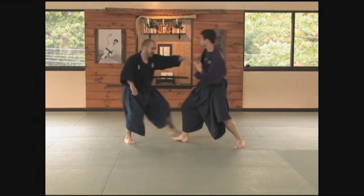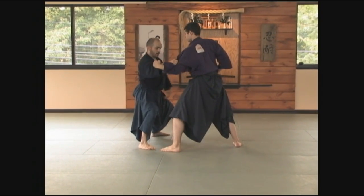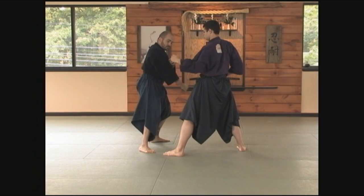From here he strikes again to my face. I drop back, hit his arm and then slap down, capturing it powerfully. The first movement was in, the second movement was sideways.